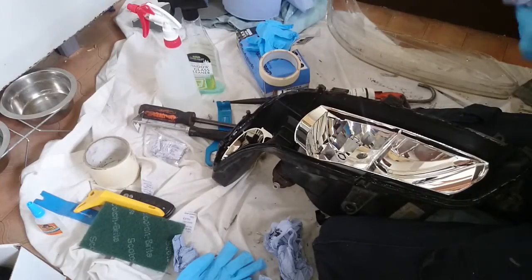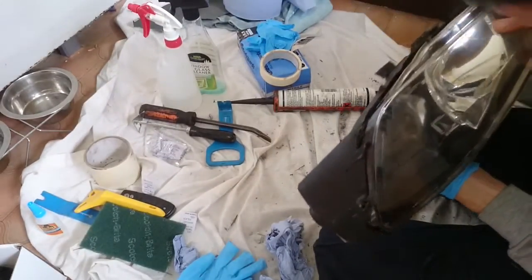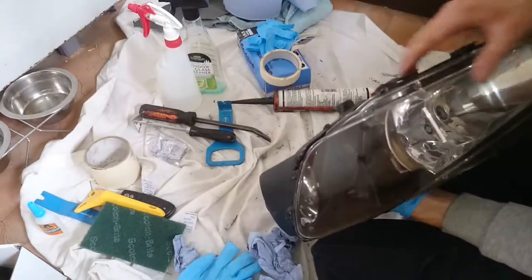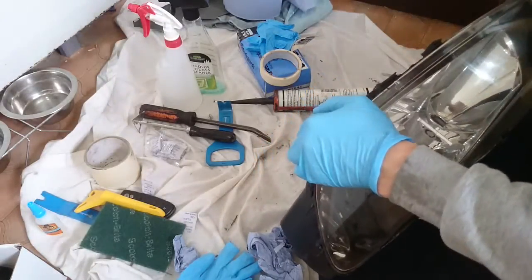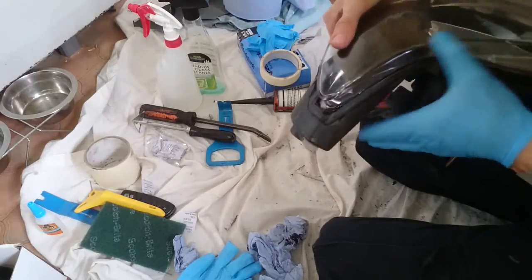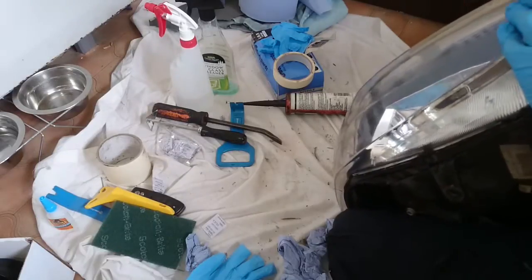Fit the lens with the indicator end first - it slides in. Then work it round. If you've got any of the clips left they'll guide you in and should clip over. You need to give it a good squeeze. You can see all the silicone oozing a little bit which is a good sign. Right, they seem to be pretty much in place.